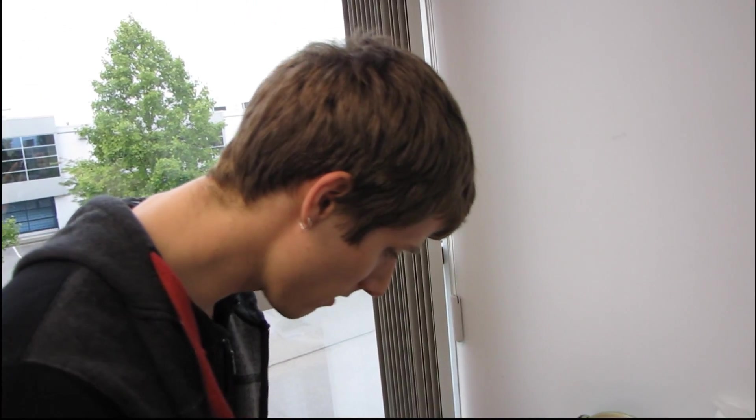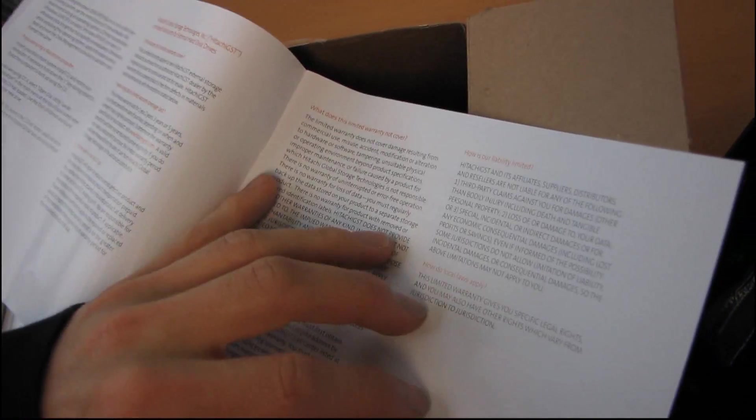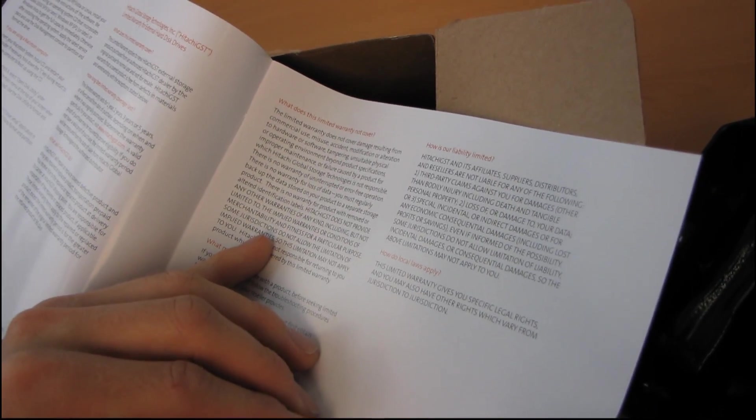Clever little plastic thing. And then we have a hard drive installation guide — I have never seen one of these before. They show you how to connect the SATA power and SATA data. You can record your drive information in here if you want to.